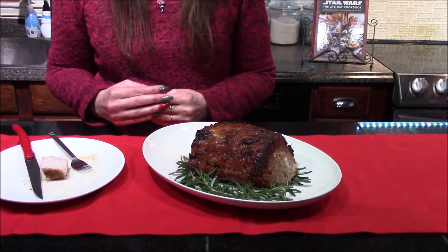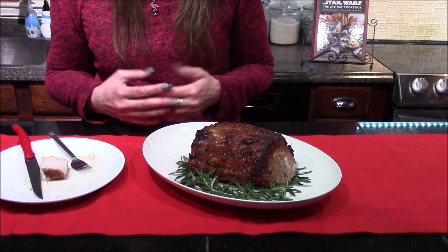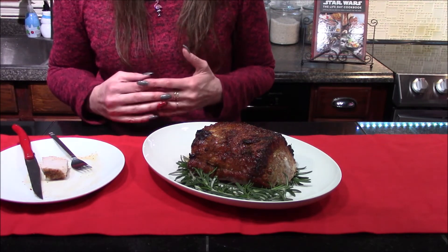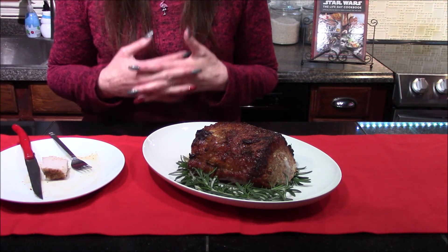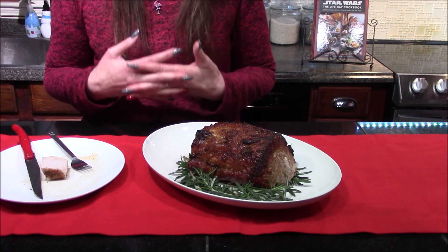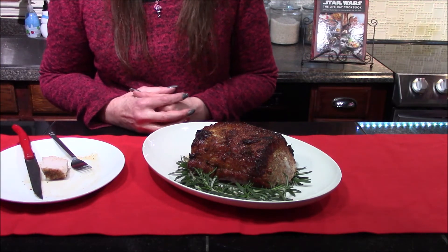The roast turned out incredible. I love all the flavors going on in the dry rub. I didn't really think the rosemary added too much, but it did create a lovely smell while this was roasting in the oven. The meat is moist and tender, exactly the way I like my pork roast, and I will definitely be making this recipe again.